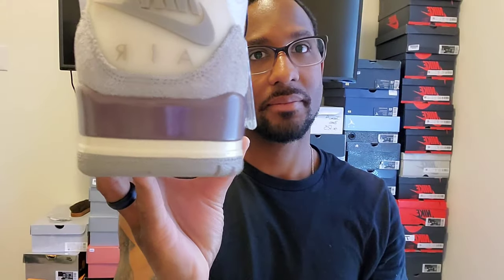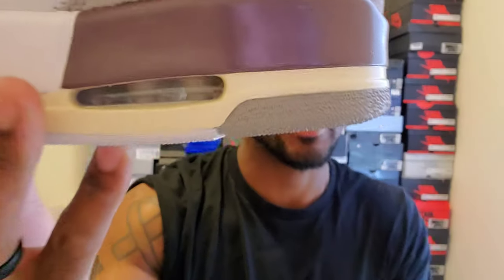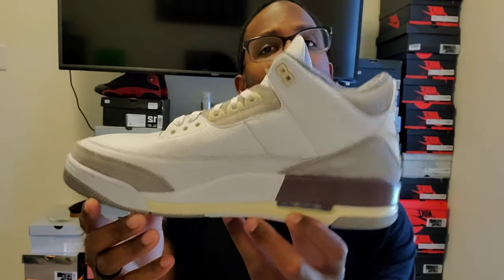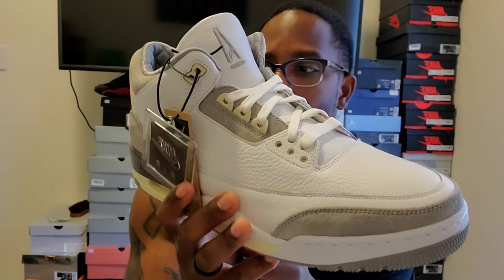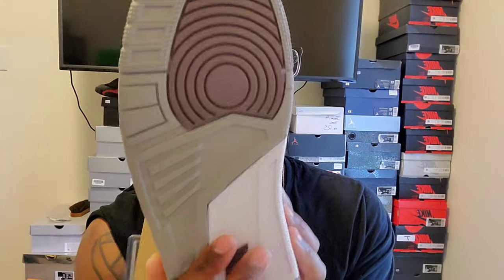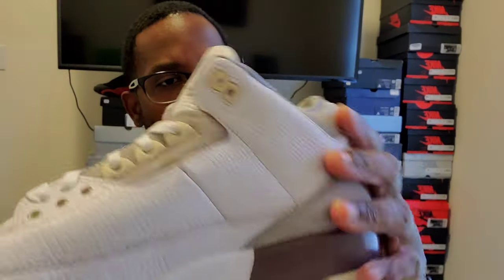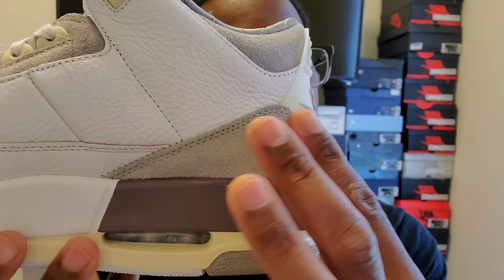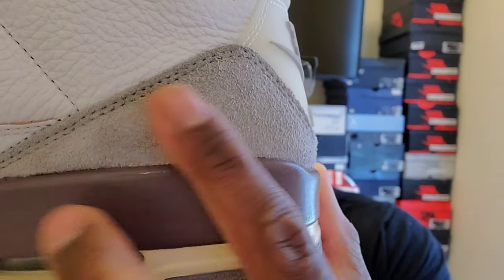Nike Air in the back, obviously. The air shocks on the inside are going to be like that cream color. The shoe is really clean — no glue stains, really nice. We've got the stars on the toes, the classic three bottom. We've got that purple color on the Nike area. The suede is really nice and thick.